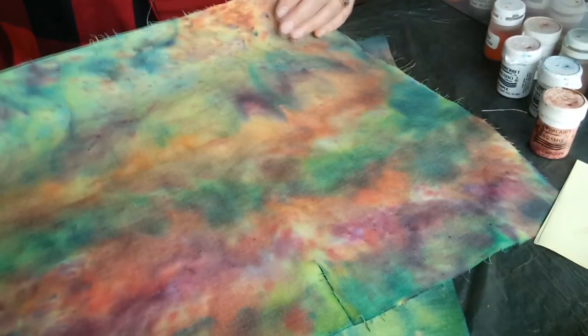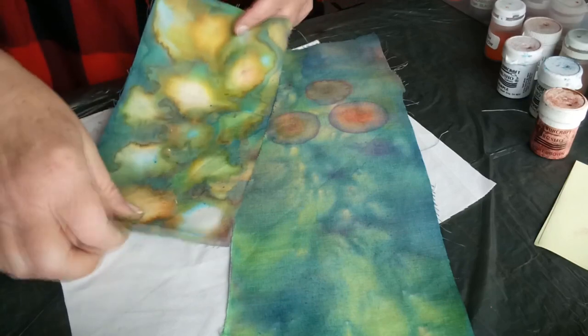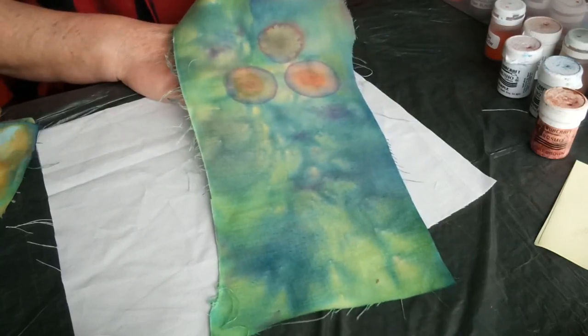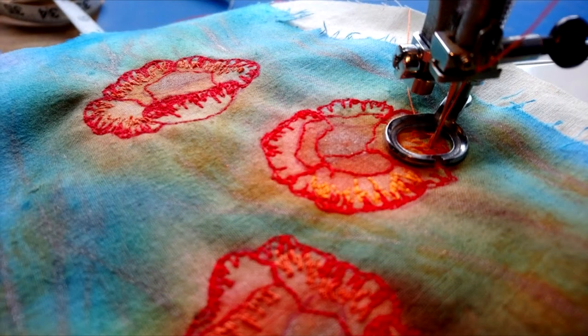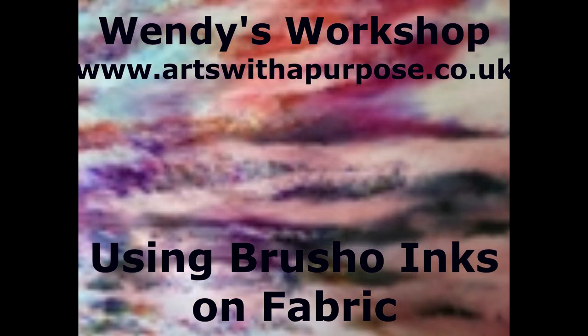These techniques create great backgrounds for stitch work on fabric — it could be for picture quilts, creating images from the effects you get, or for instance this piece which I've done to begin some poppy work, with just the background ready to stitch into. I hope that's given you some ideas to play with — have fun and enjoy it. Feel free to keep looking; there'll be more videos shortly. Our website is www.artswithapurpose.co.uk. Many thanks!